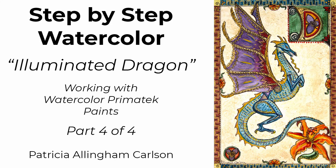Hi, I'm Patricia Ellingham Carlson, and this is my video, The Illuminated Dragon. When an artist friend suggested I might enjoy watercolour paints made from real jewel pigments, it made me think of the illuminated manuscripts made by hand painting in medieval times. A dragon done in this style was my next thought, and I hope you'll enjoy seeing it painted. Please give it a thumbs up if you do, and now let's paint.